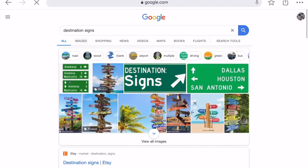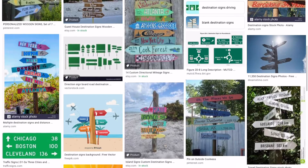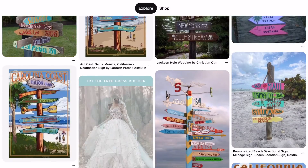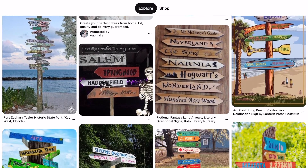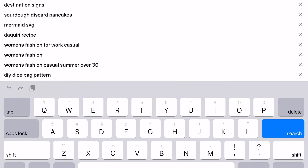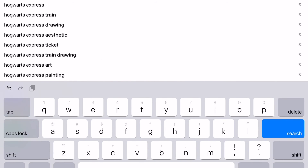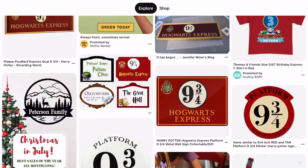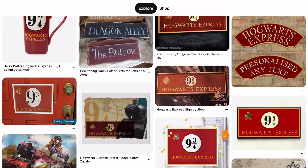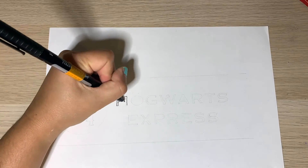First you're gonna want to brainstorm some ideas. Do a quick Google search and see some examples and go with what you're drawn to. Pinterest is another great resource for inspiration. Since I'm a huge Harry Potter fan, I decided to go with the Hogwarts Express sign. Once you have your design picked out, you can go ahead and format it on the computer and print it. Or if you're like me and don't have access to a printer, you can do it the old-fashioned way and draw it.